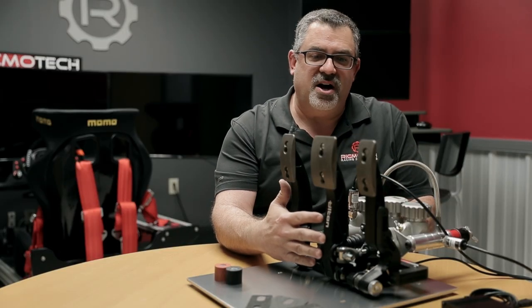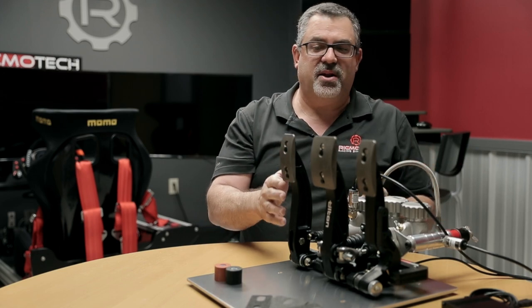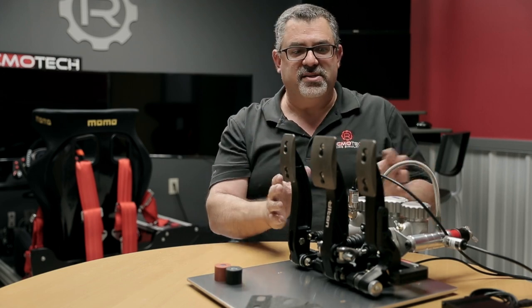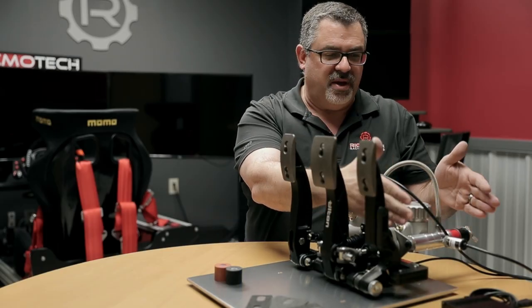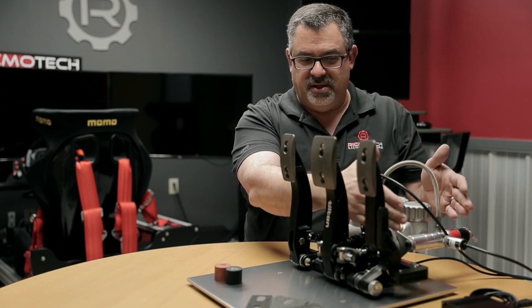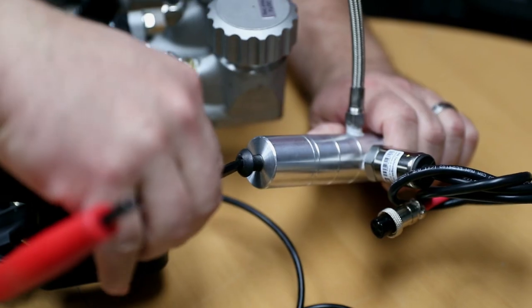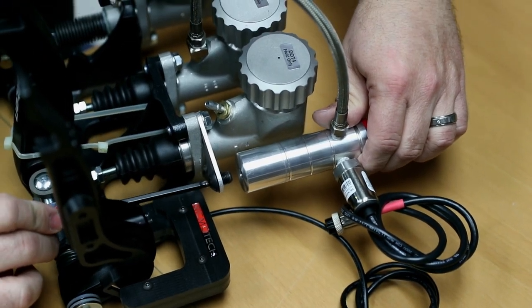These are the pedals as they come — shown here fully assembled. When you receive them and get them out of the box, you'll have to do a few things to get them ready. The first step is to mount the slave cylinder. It comes loose in the box for shipping purposes, but it simply involves removing the pre-attached screw and securing it to the mounting plate provided with the pedals.